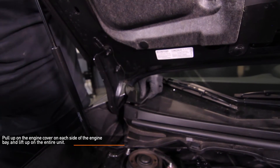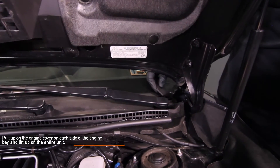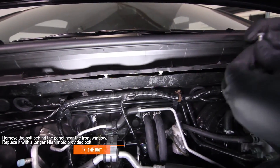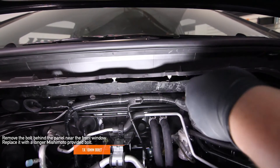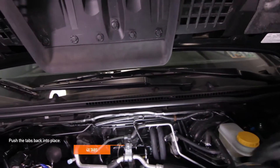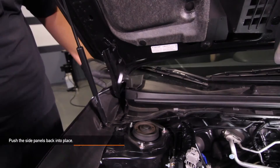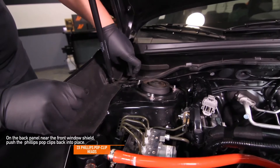Pull up on the engine cover on each side of the engine bay and lift up the entire unit. Remove the 10 millimeter bolt behind the panel near the front windshield and replace it with the Mishimoto provided longer 10 millimeter bolt. Next, push the tabs back into place. Go ahead and push the side panels back into place as well. On the back panel near the front windshield, push the two Phillips pop clips back into place.